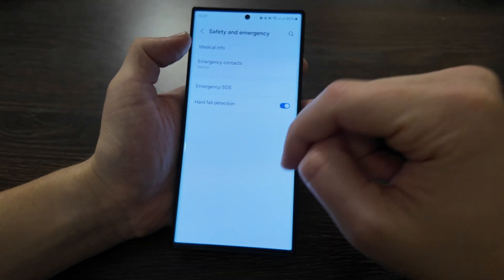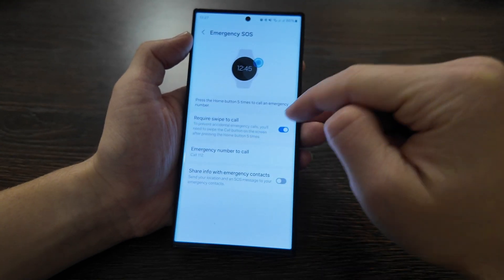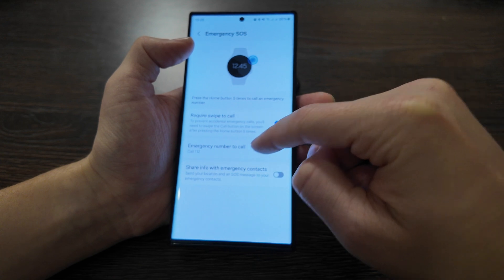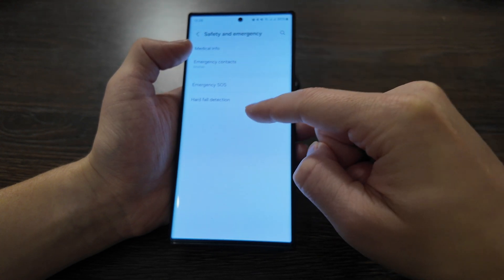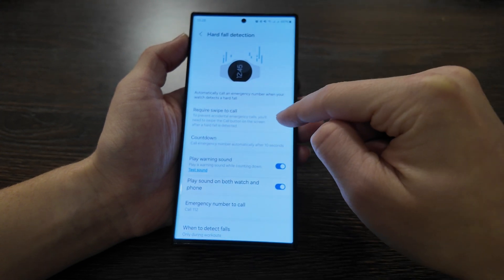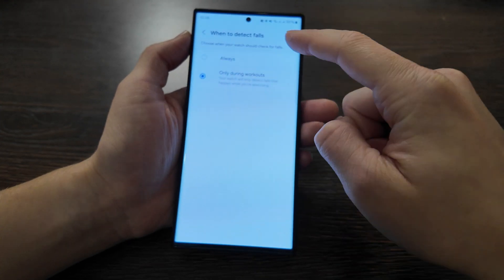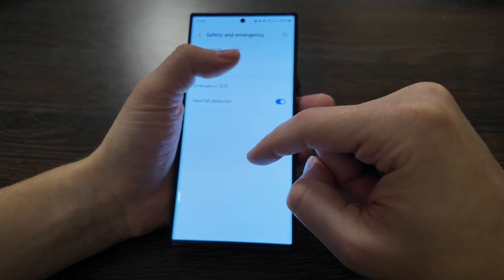For safety and emergencies, you have medical information, an emergency contact, and emergency SOS. You can set a custom emergency call number, share information with an emergency contact, and require a swipe to call to prevent accidental calls. Pressing the home button five times calls the emergency number. Fall detection is also available — it requires a swipe to call after detection, and it plays sound on both the watch and phone. You can set it to detect falls always or during specific activities.